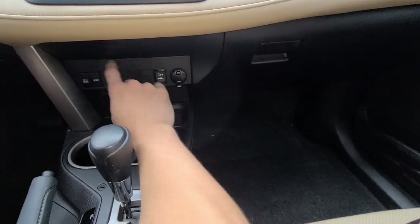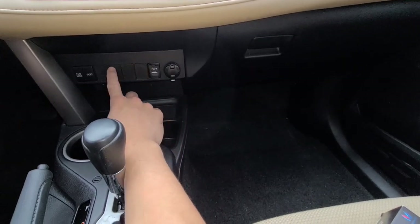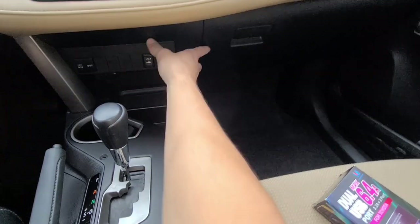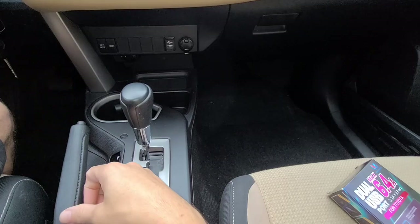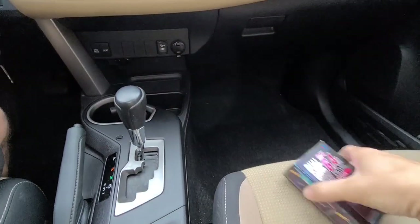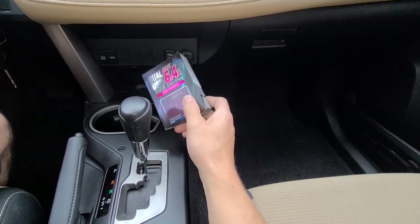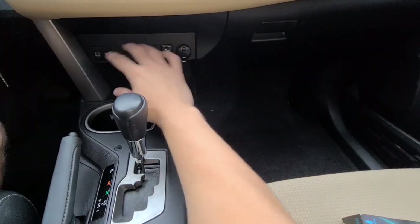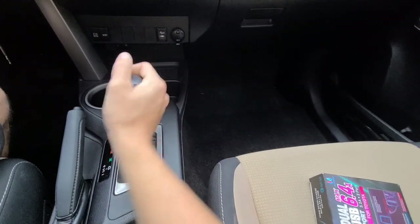The correct way to get this panel out — because you need to get to the cigarette lighter to access these blank spots — is to pull the whole console out. I'll show you how to do it properly. You don't need to take all of it apart; you just get this panel out enough to install the unit, and you will not need to cut any wires with this particular car. The biggest challenge is getting this piece out.